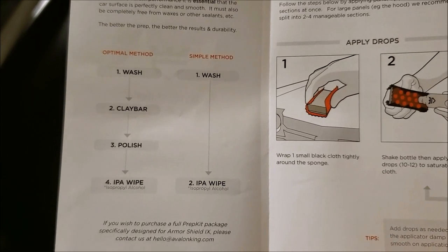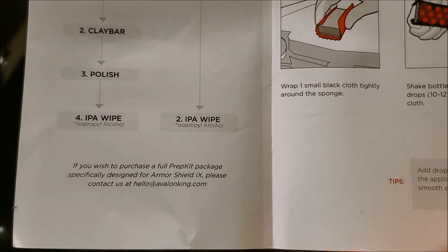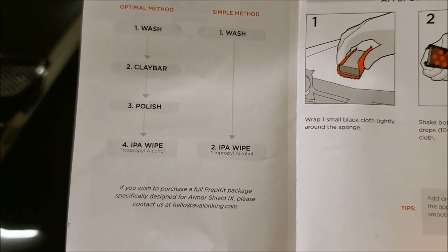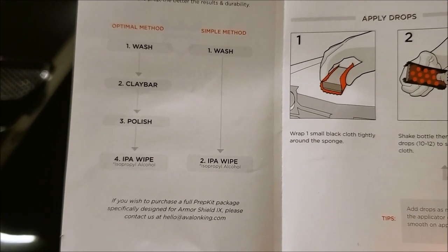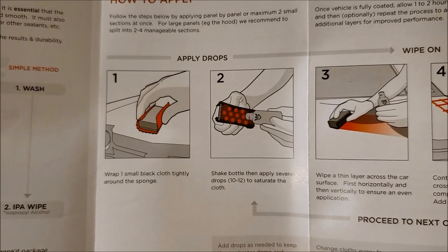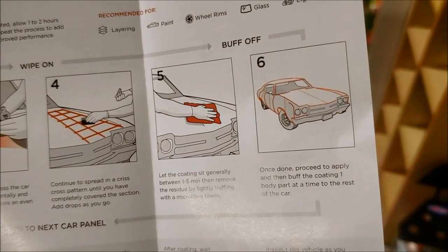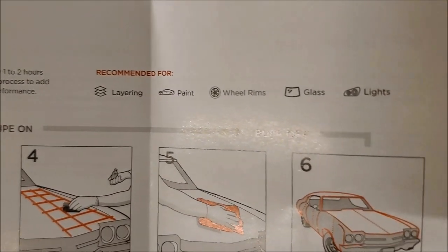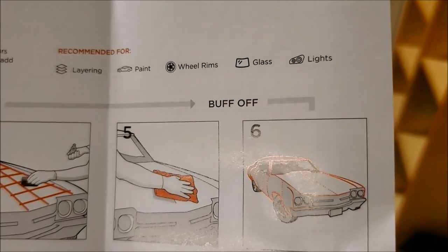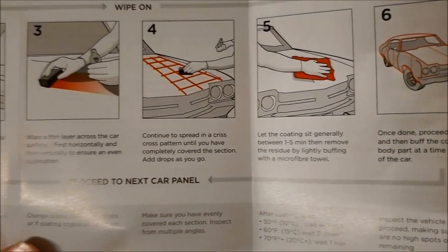So, instructions — you can do a simple method where you just wash, wipe, and put it on, or if you want to do the optimal method, which is what we're doing: wash, clay bar, polish, IPA wipe. I don't have an actual alcohol wipe, but that Wipeout stuff from Chemical Guys is a different version that works the same — spray it on, gets all the oils and stuff off the car. Then to apply, it tells you how to put the drops on, how to spread it out, where you should work, wipe it off, do the whole car. You can layer it — it's good for paint, rims, glass, and lights. I didn't end up doing the glass or lights yet, but I'm still debating — it's easy to do, only a few minutes.